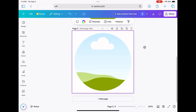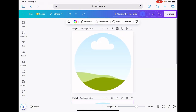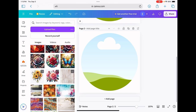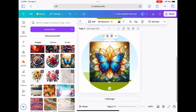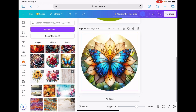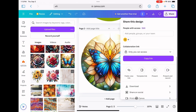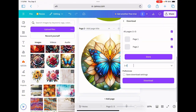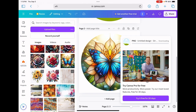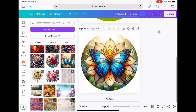I'm going to go ahead and duplicate that, and I will lock this first one so it can't go anywhere or change at all. Then I will come over to my uploads file, choose this butterfly image, and just click it to bring it into the frame. Click down on our mouse, move it slightly, and there we have it. All we need to do is share this — I'll click download, select page two, and download this as a PNG file. And that is how I created my car coaster template.